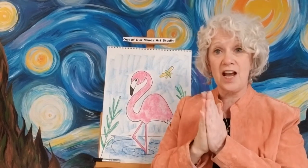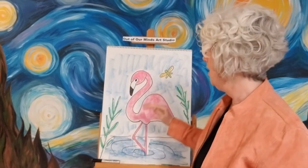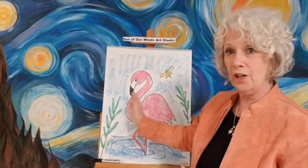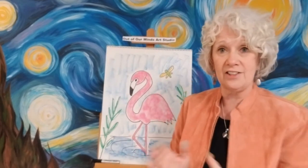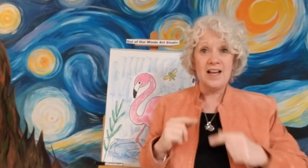Now boys and girls, this one's a little harder so you've got to take your time. There aren't regular shapes — it's more flowing with squiggly lines and all kinds of stuff, so take it slow. I want to see your pictures! When you draw the flamingo, remember: be safe, wash your hands, listen to your parents, be creative, and be kind to each other. See you tomorrow for another day of art with Angela! Goodbye Freddy, bye bye everybody!